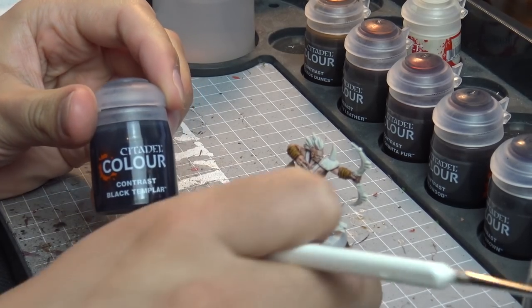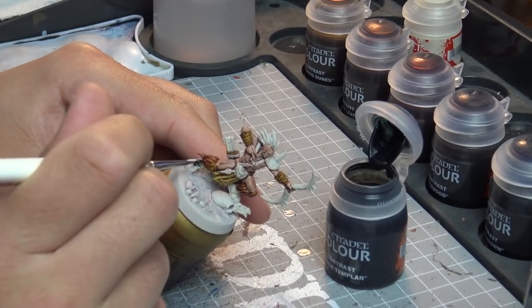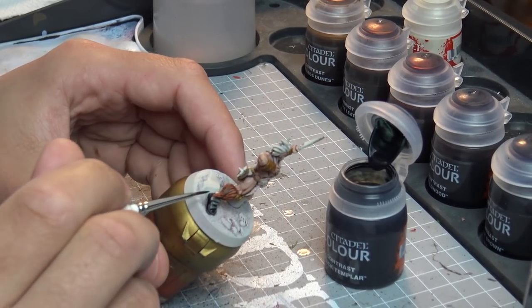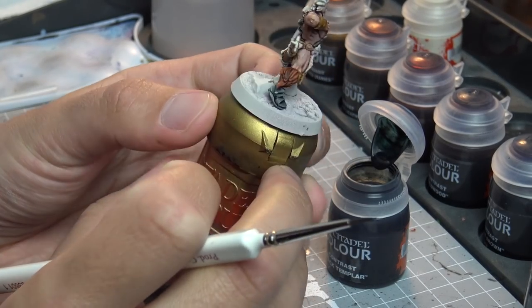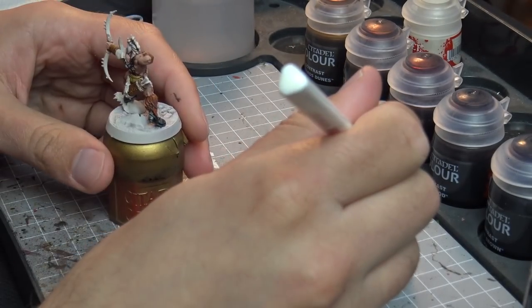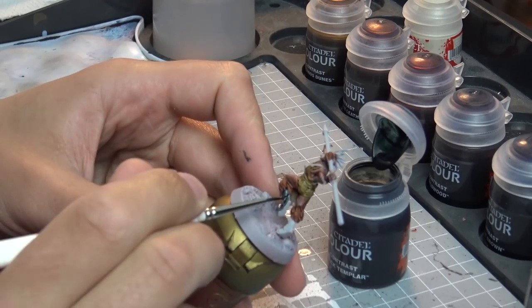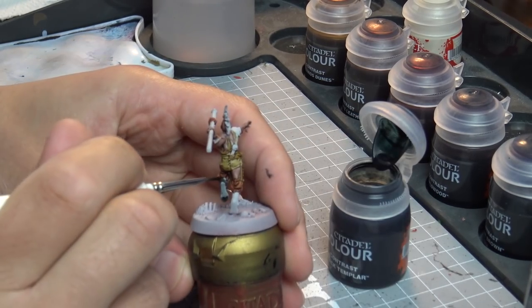Moving on to Black Templar, which will be used for the black leather. I actually thought Black Templar would struggle going over these base coats because of the translucency of the contrast paints. I thought it wouldn't look great, but when it dries it has a little bit of a grey tone — fantastic for a worn leather look. Imagine medieval-style worn boots. As it dries you'll see it at the end of the video too. It lives for that opacity with a little bit of greyness coming through on the boots and leather strap. I probably wouldn't paint power armour with Black Templar, but for leather straps — which are always a pain and fiddly to do — this is really nice and allows a bit of the undercoat to come through.